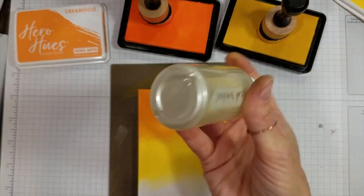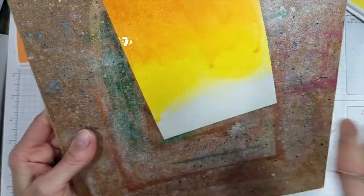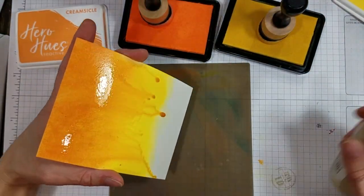I used Lemon Drop and Creamsicle Hero Hues Reactive Inks to blend a rich golden background. Then I spritzed the heck out of it with pearlized water and tipped it up to get it to blend and drip downwards.